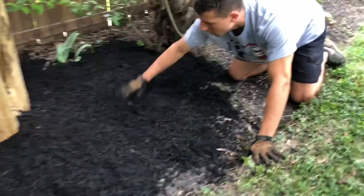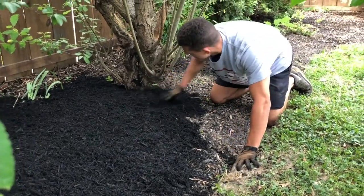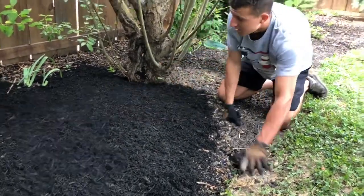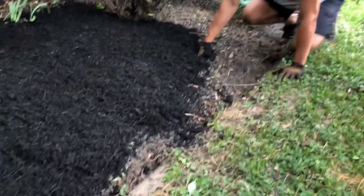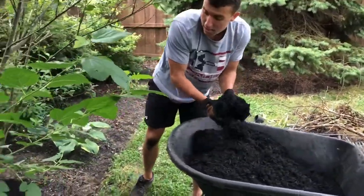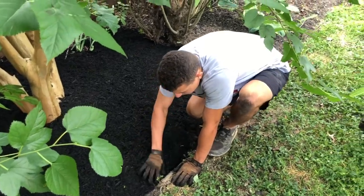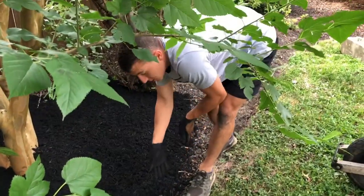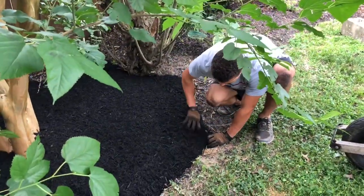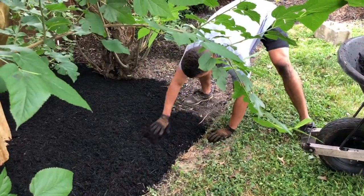You want to make sure the mulch is about two inches thick — you don't want it too heavy or fungus will eventually start growing. Push it all out, then grade it with your hand, nice and smooth. Come around the trees and make sure it's all even, level, and filled in. In areas where you can't use the pitchfork, just get your hand and push the mulch in, making sure you're not pushing it right to the edge so it still looks nice and clean.